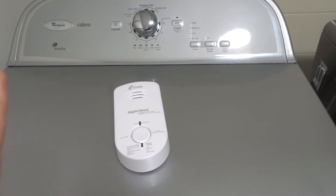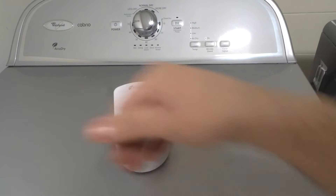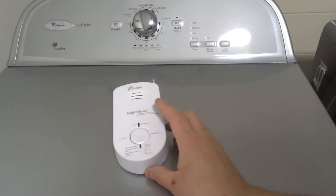Sorry, before I finish — I've got to reiterate this once again. If your carbon monoxide detector looks different, or if you're unsure about the battery process, and this does not look familiar to you, go and consult the owner's manual. You want to make sure you're doing this properly in terms of safety.